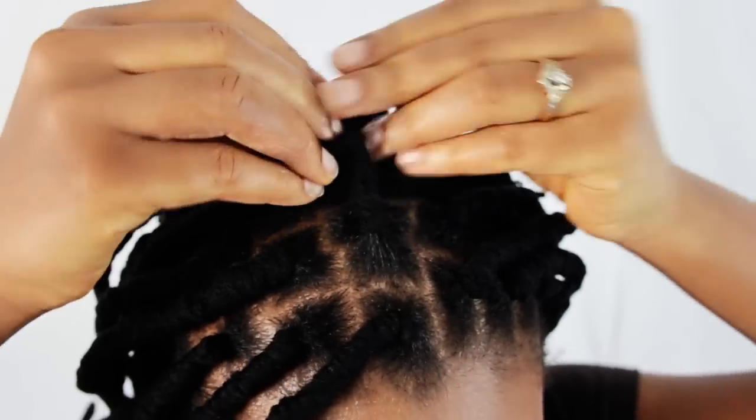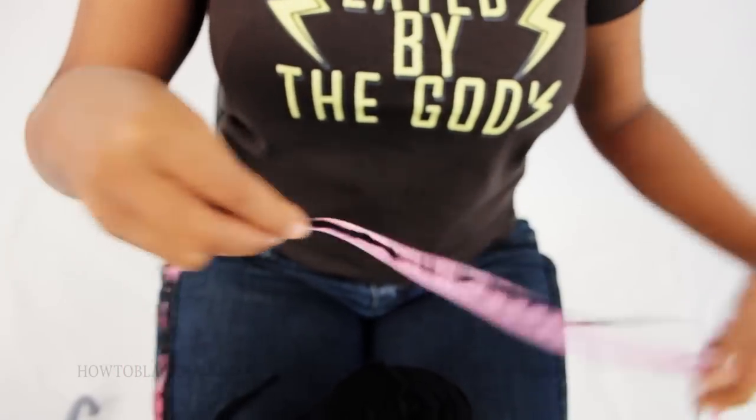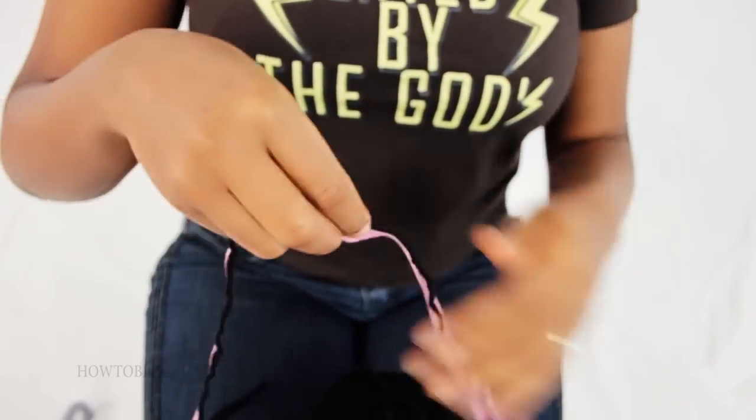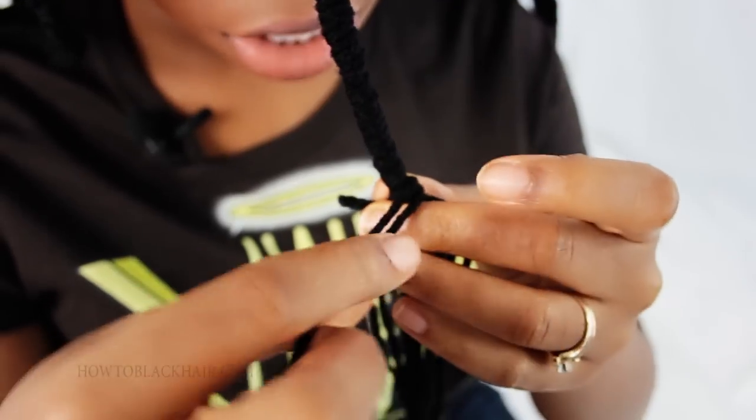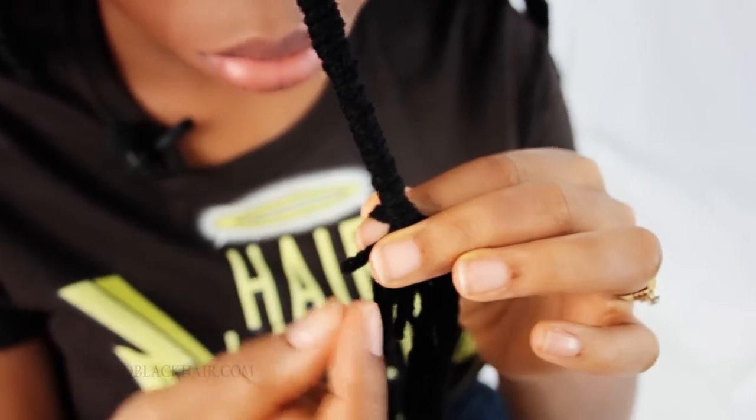So back to yarn wraps. When doing yarn wraps, you first have to start off with yarn braids, and of course measure out the pieces of yarn you're going to be using. After you finish your braid, you will then take sections of yarn and literally wrap it around your braid to complete your look.